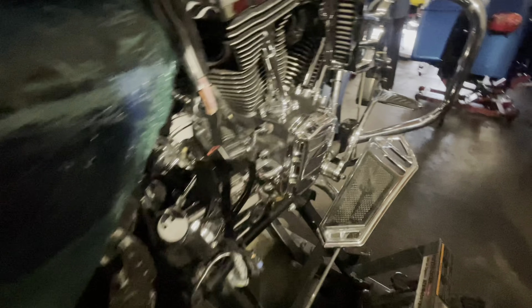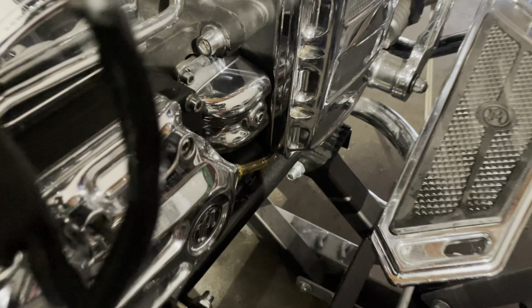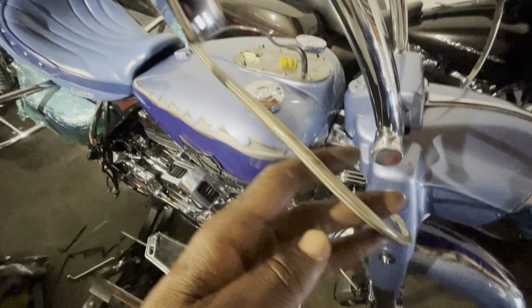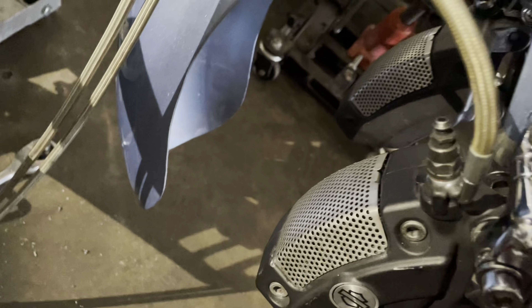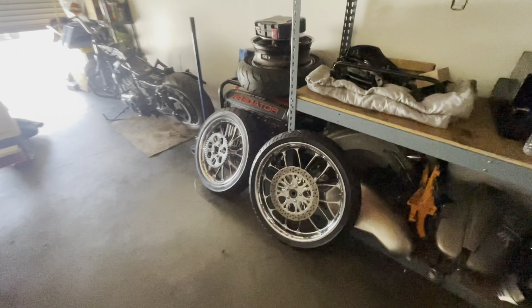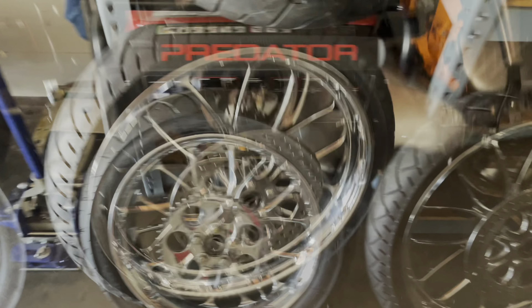I just went ahead and took the exhaust off so I could switch this clutch line out. Yeah, I got in a little mini accident, but you already know — where there's straight, there's a way. We're going to take these old clutch lines off, replace all that. Also, we're going to replace this brake line — this one is super dirty. But I made my boy go single disc, so we won't need that. Also, we're going to put the new throttle cables.